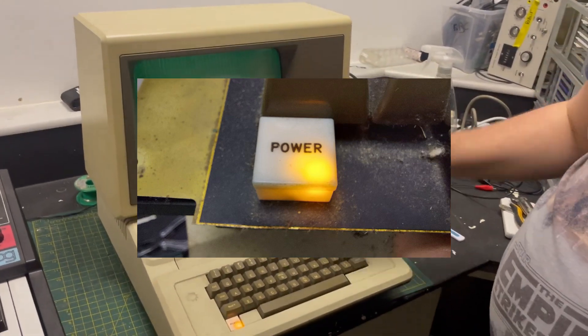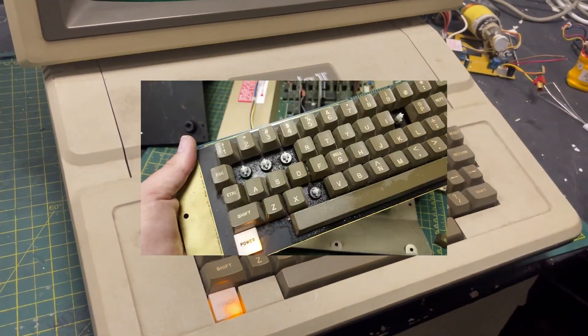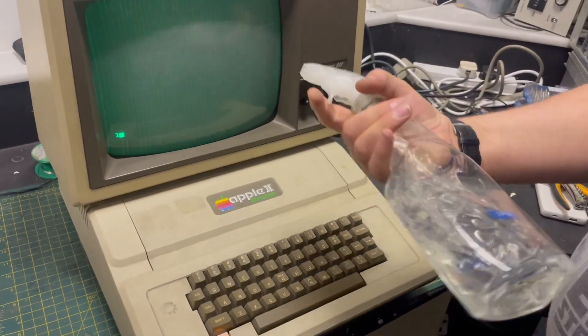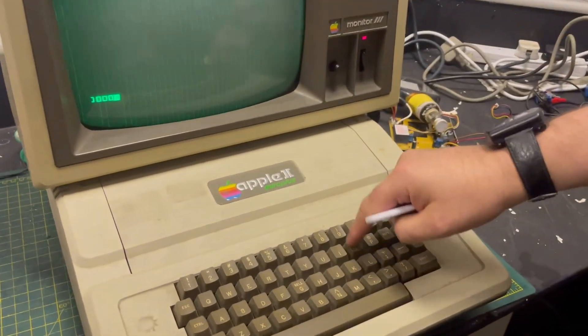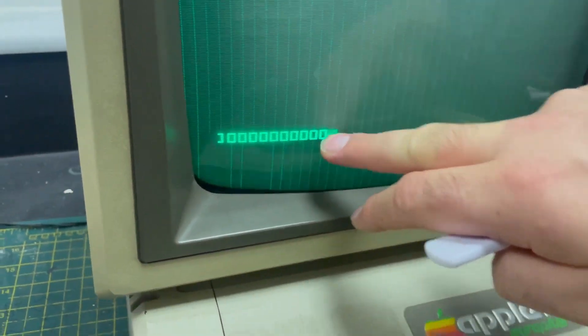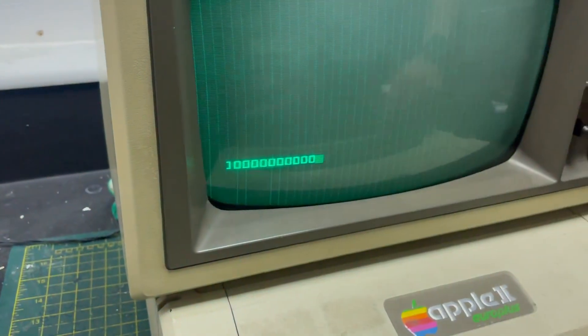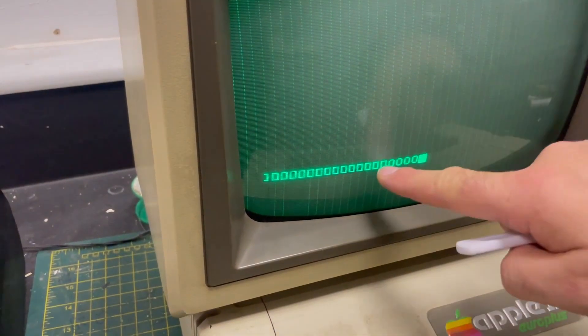And some of the keys were dead. So I removed the offending key caps, used my bottle of IPA — which was a bathroom cleaner — and then just proceeded to clean it and then actuate the keys. Interestingly, I don't know if this is normal because I'm not used to these machines, but the O is square. The zero is normal. Maybe that's why it's square. Hopefully somebody knows — leave a comment if that is normal.